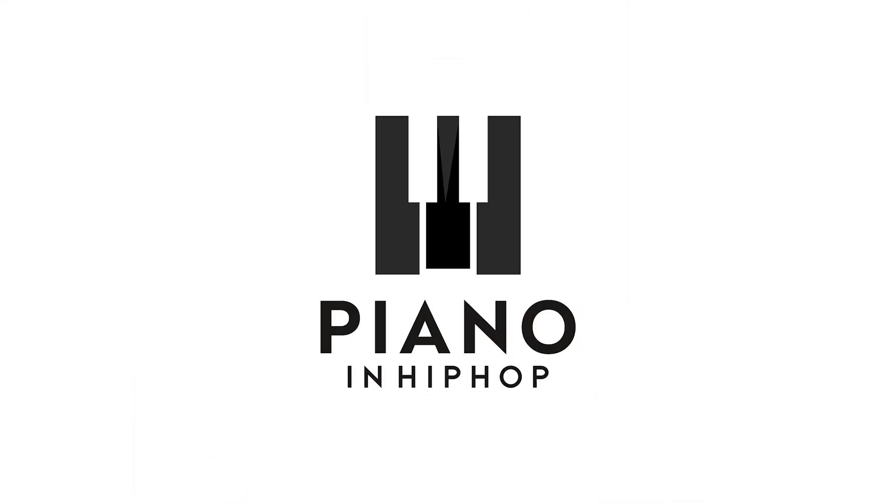Demetri is here with the piano tutorial for the song 'Japanese Denim' by Daniel Caesar. The song has two different sections: the main section and the bridge section.